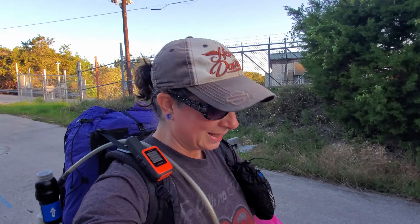Good morning! Welcome to the Goodwater Loop. This is a 26.2 mile loop trail in Texas, in the town of Georgetown, which is just a bit north of Austin. The trail makes a loop all the way around Lake Georgetown.